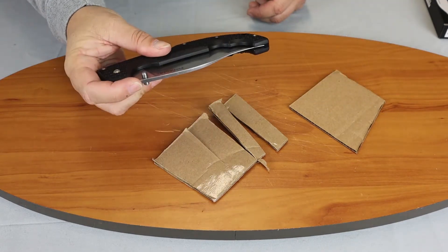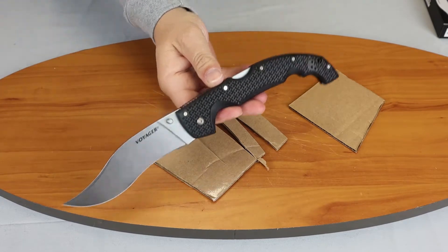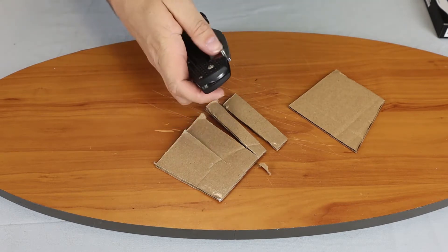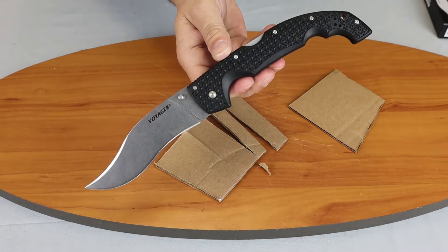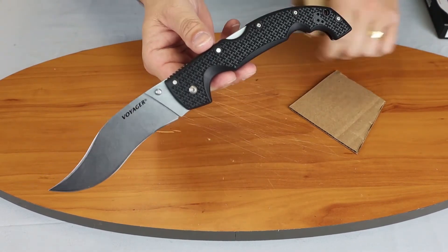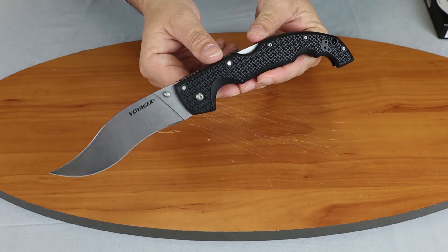Once you get used to Cold Steel knives, one-hand closing will be easier. But it is something you have to get used to — with a 12-inch blade, you don't want to just start trying to close and open them one-handed willy-nilly.